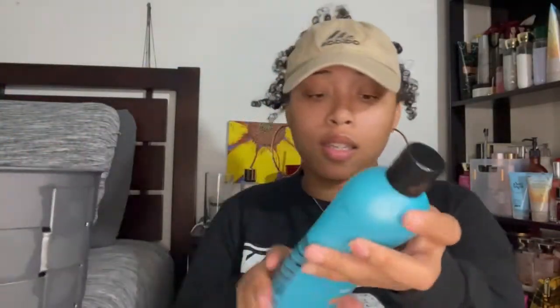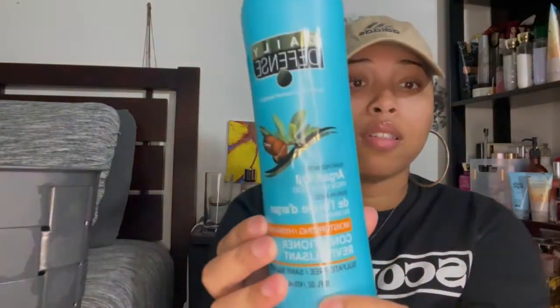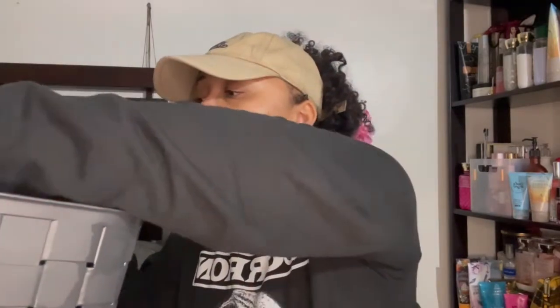Next I have this conditioner — I squeezed the bottle to get it all out. I got it from Dollar Tree. It's like an argan oil conditioner and it does smell good. I feel like it's good on your hair, but I'm branching out to try different things so I won't purchase it again for a while. If you've never tried it, they have it at the dollar store along with a matching shampoo. It works if you like argan oil, but I feel like there's better stuff out there.